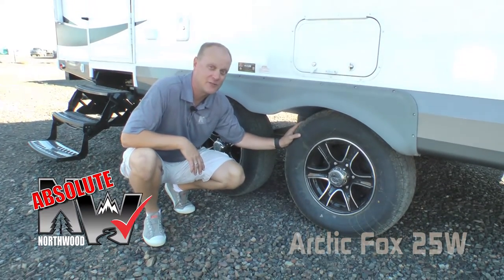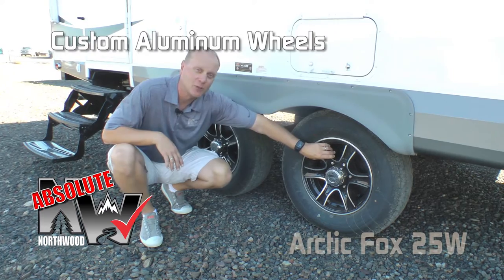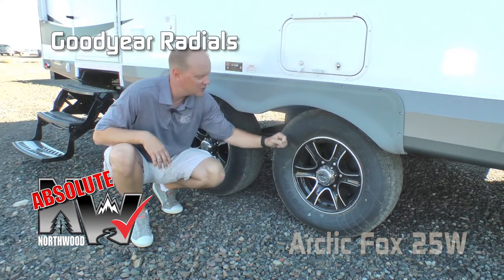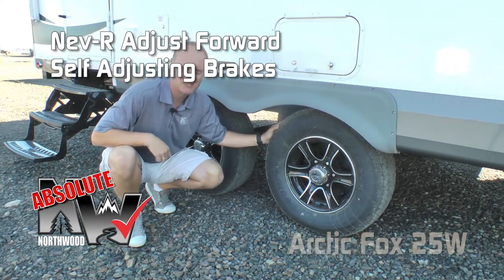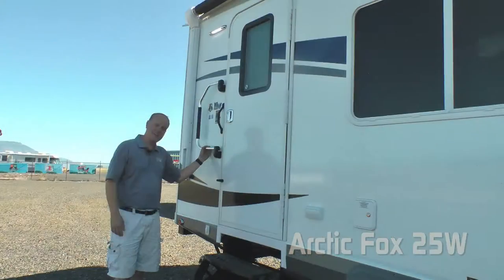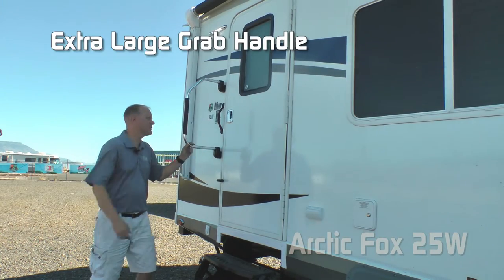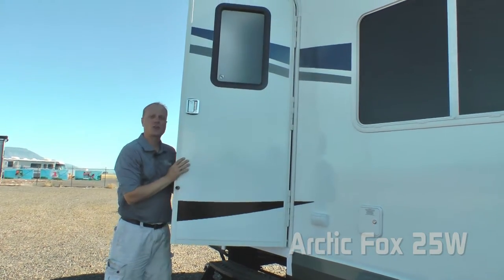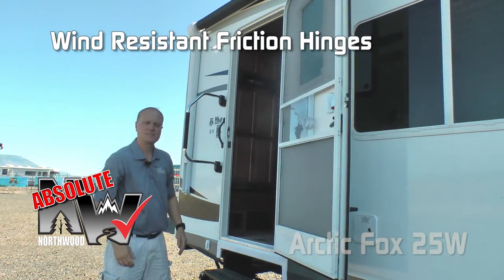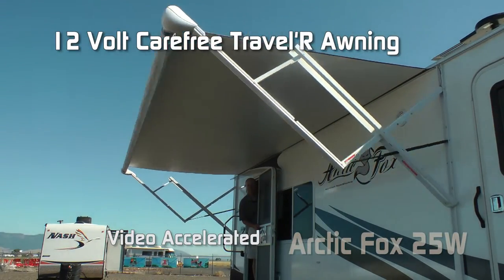Additional Absolute Northwood features include custom aluminum wheels, easy lube axles, Goodyear radial tires, and never-adjust forward self-adjusting brakes. This coach also features shocks all the way around. The main entry door has an extra large grab handle, and both entry doors feature Absolute Northwood friction hinges, making them wind resistant. The coach also comes with a Carefree Traveler 12-volt power awning.